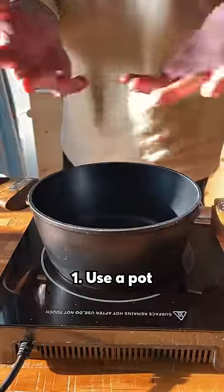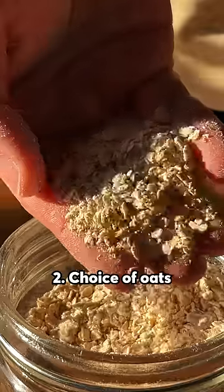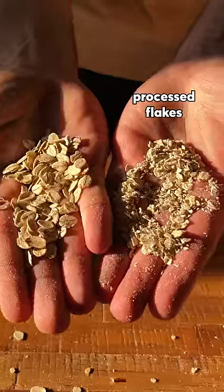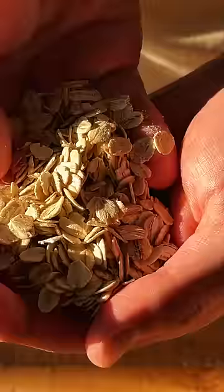First things first, ditch the microwave and use a pot. We're gonna cook it nice and slow. Choice of oats is also important. Processed flakes like this cook faster but they result in a mushy texture. Go with these bigger boys or a mix of both.